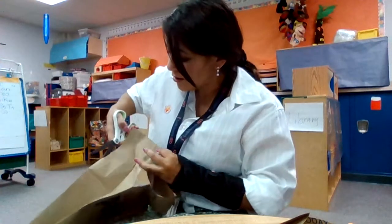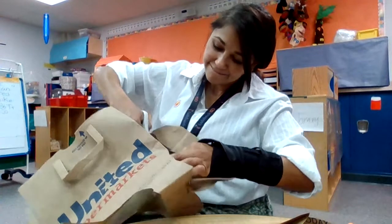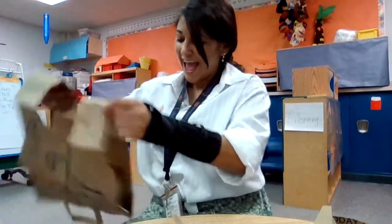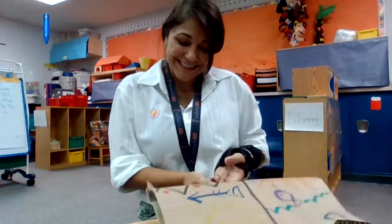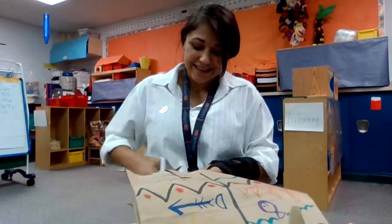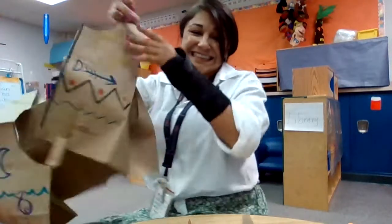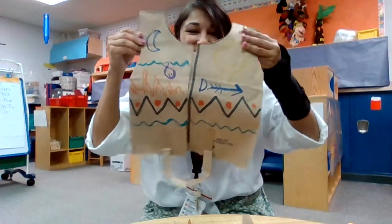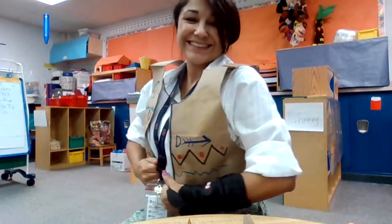We're starting to make a hole for our arm. There's the front, there's a hole for my arm, and there's a hole for my other arm — almost there. Now we just need to cut down the front. I think I've got it — we have a vest! Should I try it on? One arm goes here, one arm goes there, and now I've got my Native American vest that I made.